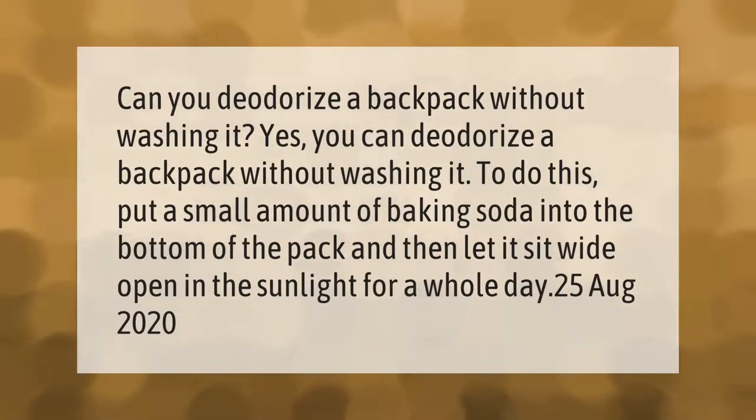Can you deodorize a backpack without washing it? Yes — put a small amount of baking soda into the bottom of the pack and then let it sit wide open in the sunlight for a whole day.